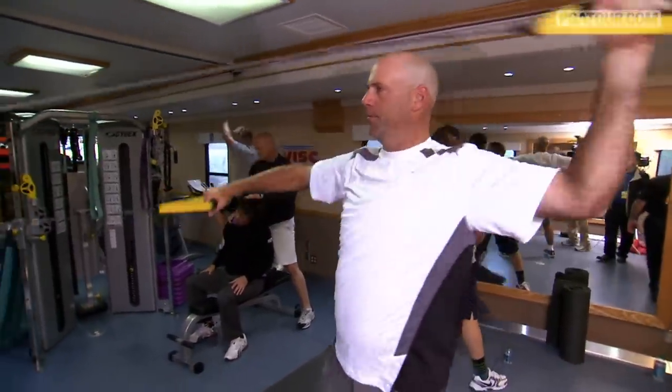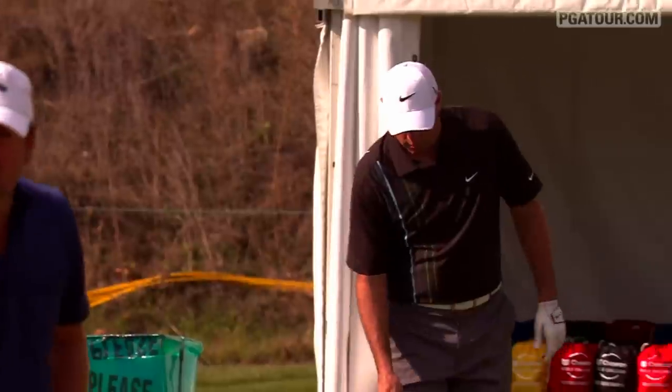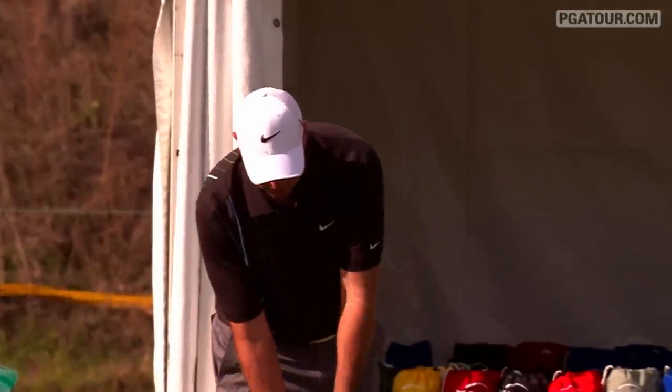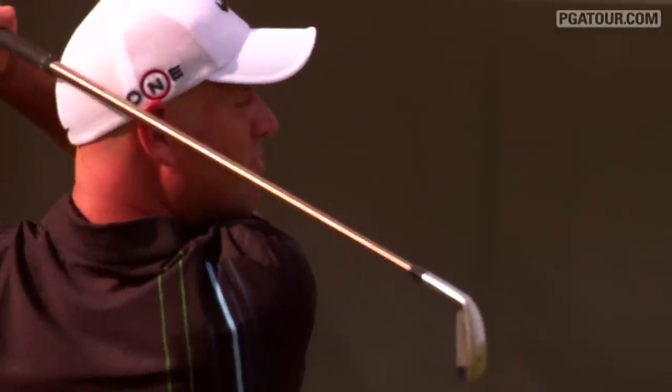Then I move into some of the band work, work on some of the joints in my shoulders, some rotator stuff. The main thing is I'm trying to get myself physically active and prepared and loose, so that when I go to the range, I don't have to spend the first half of my range session getting loose. I'm already loose when I get there, and I can actually use that time for valuable practice and preparation.